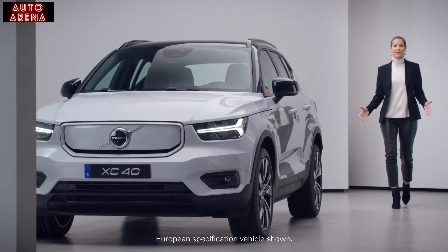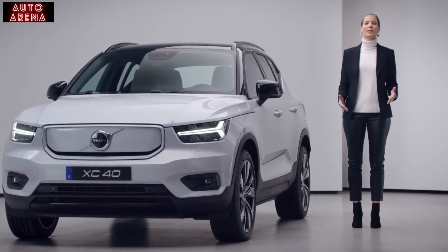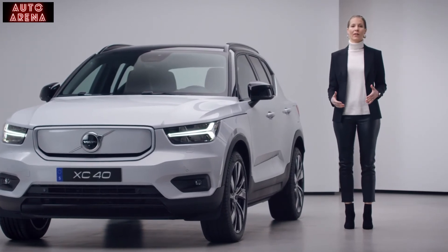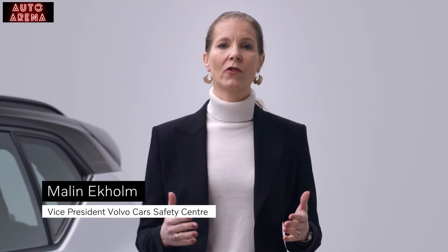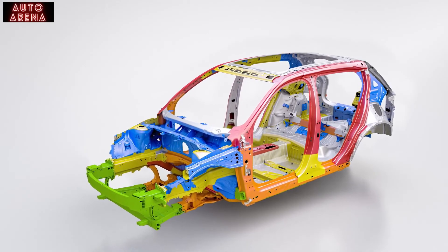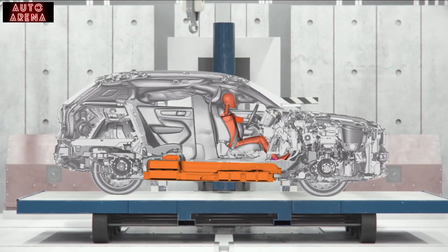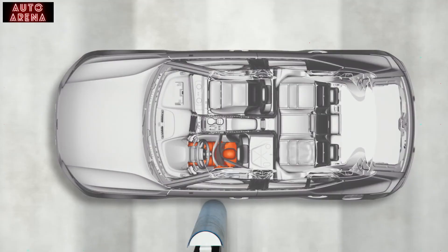To us at Volvo Cars, safety is always at the core of everything we do. Our commitment to help and protect in traffic has been with us since the start in 1927. And with the XC40 Recharge, we have created one of the safest cars on the road. The complete body structure, the crumple zones, the seats and the restraint system — everything interacts to help protect everyone inside the car if an accident cannot be avoided.